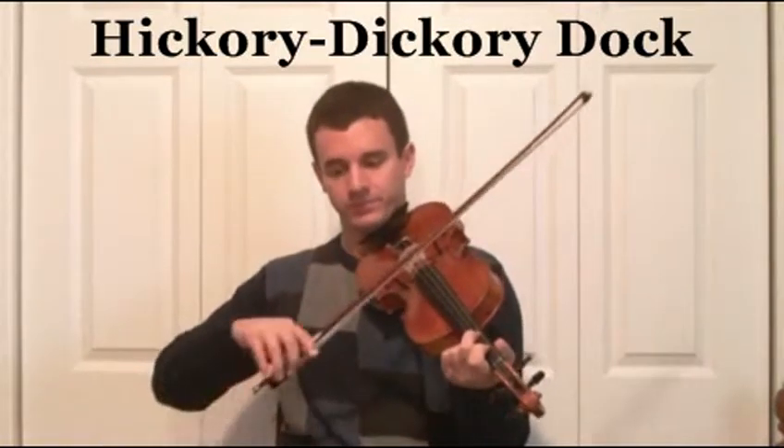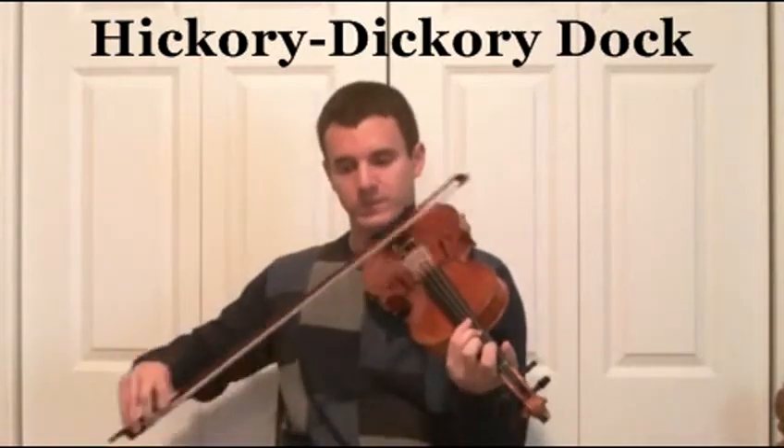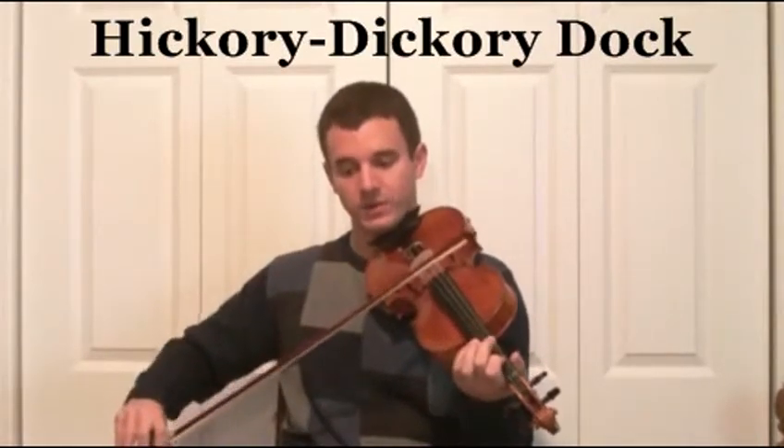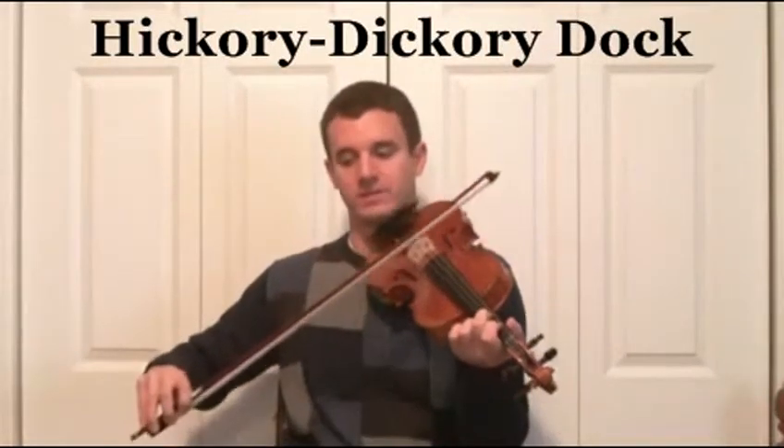Two D2s, rest, D4, D3, rest, and then D1, and then D2 tied for four beats — one, two, three, four — rest.